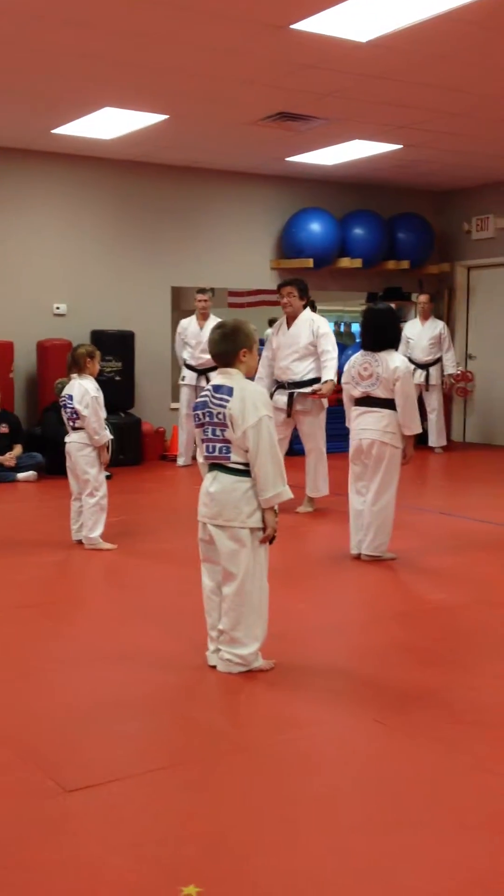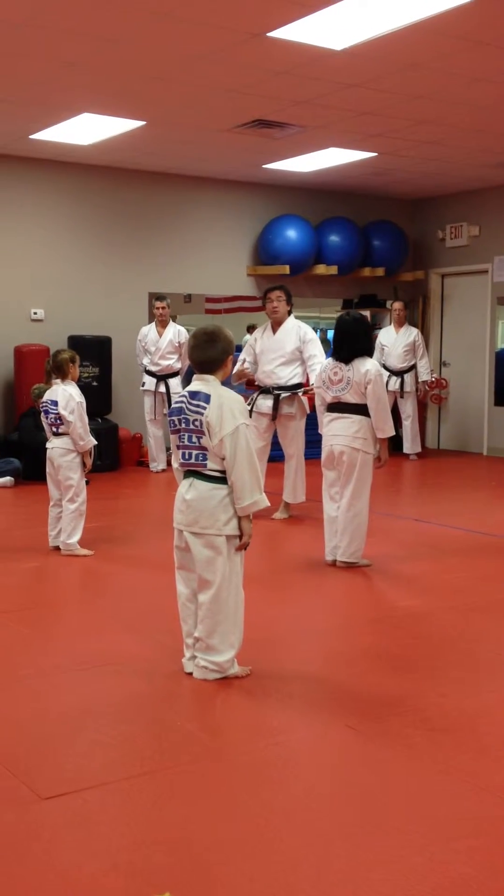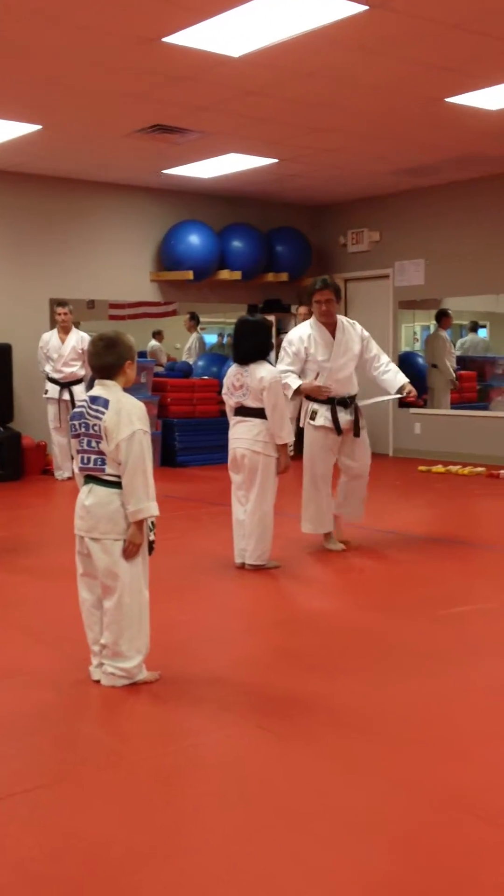Don't put a lot of emphasis on board breaking. That really doesn't have a whole lot to do with real fighting. It's not part of our curriculum. We do it for fun sometimes.